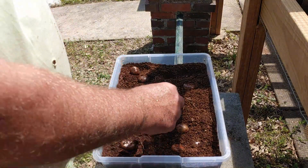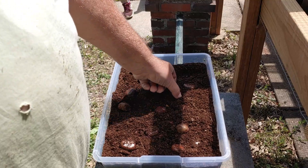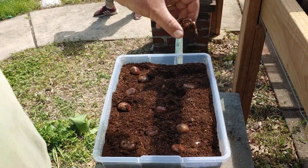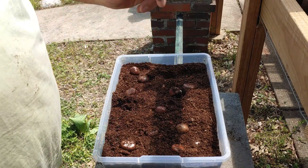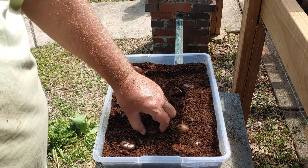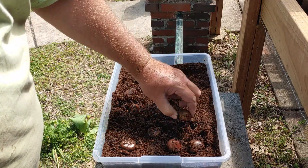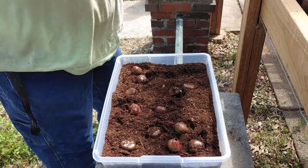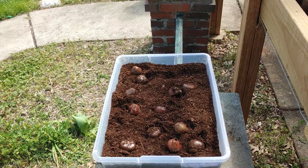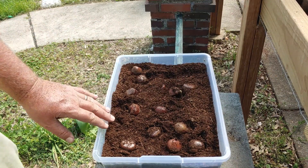Now these were the extra large nuts. I bought a pound of seed nuts and a pound of extra large nuts. The extra large nuts are actually cheaper and were sold for eating, but you can see they still sprouted. At half the price it may be better just to buy the regular nuts because it's less per pound. I can tell by looking at them I have a pretty good amount that sprouted. Out of the seed nuts I had five that did not sprout and one that had mold on it.